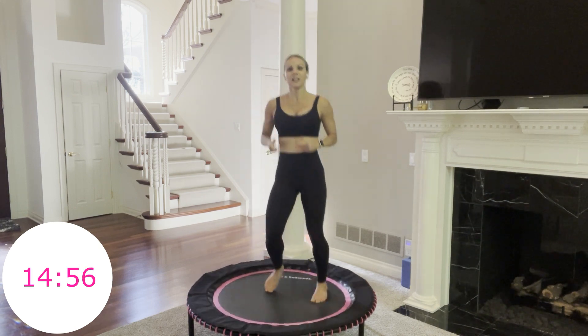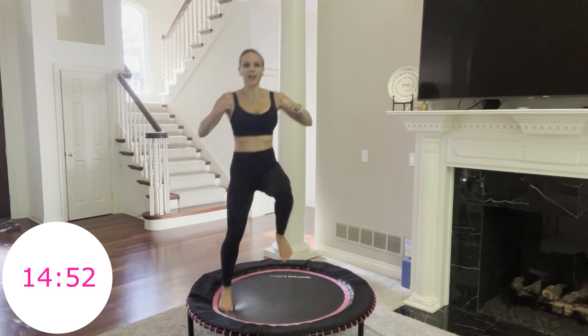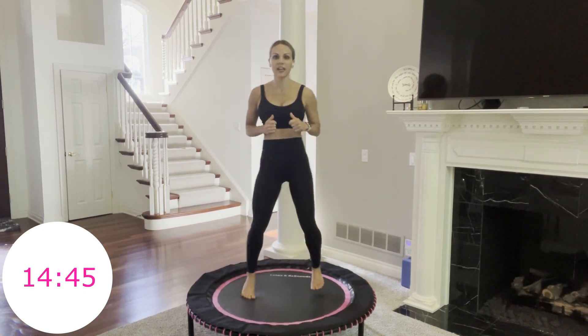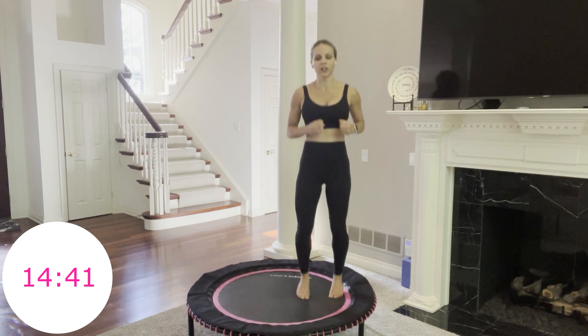Next: side to side, knee out. It's going to look like this — left, right, left, right. We're going to go side to side. You have 5 seconds. Start to make it to one side of your rebounder. 3, 2, 1 — move, go.